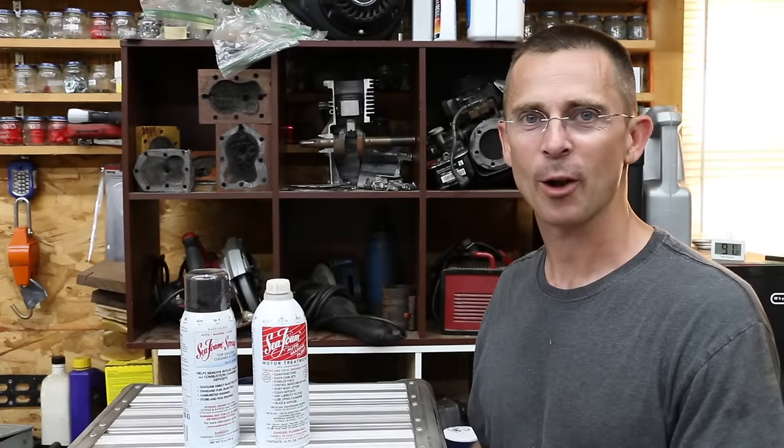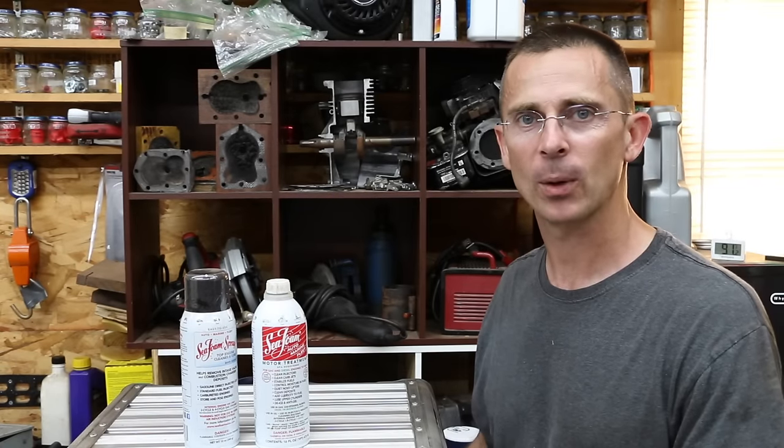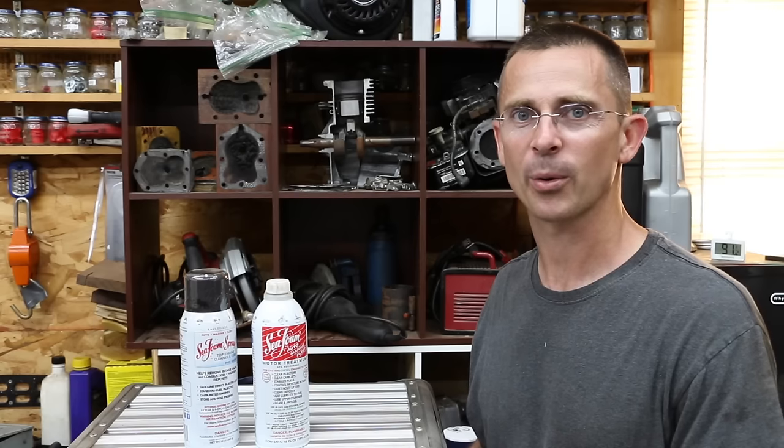A year ago, before using Seafoam, I had a significant problem with the Ford Ranger engine. The engine was making a lot of noise in the top end — clearly it just wasn't getting oil. I didn't know what to do besides try some sort of crankcase cleaner, so I decided on trying Seafoam. I used a triple Seafoam as well as a Lucas approach, and it worked great. I give Seafoam the majority of the credit for helping the engine.